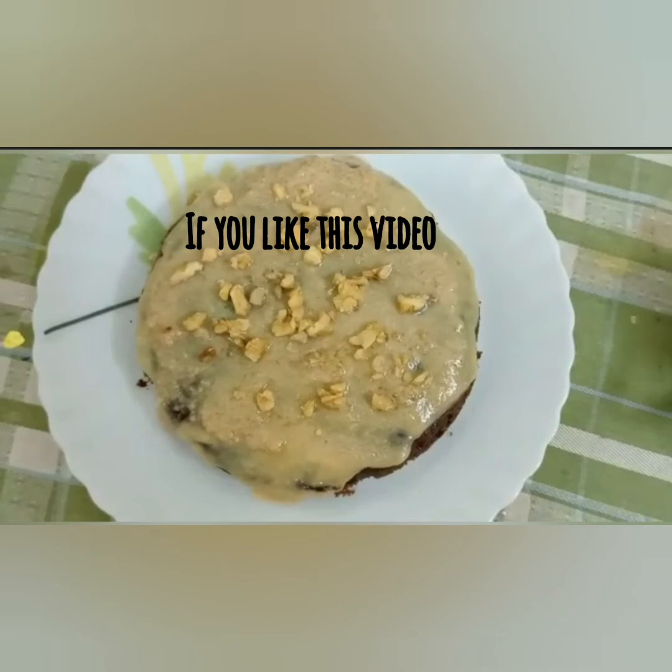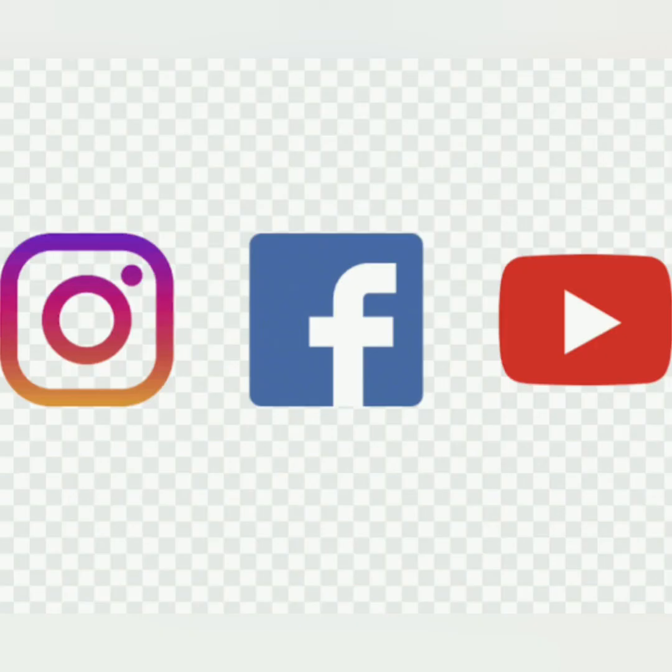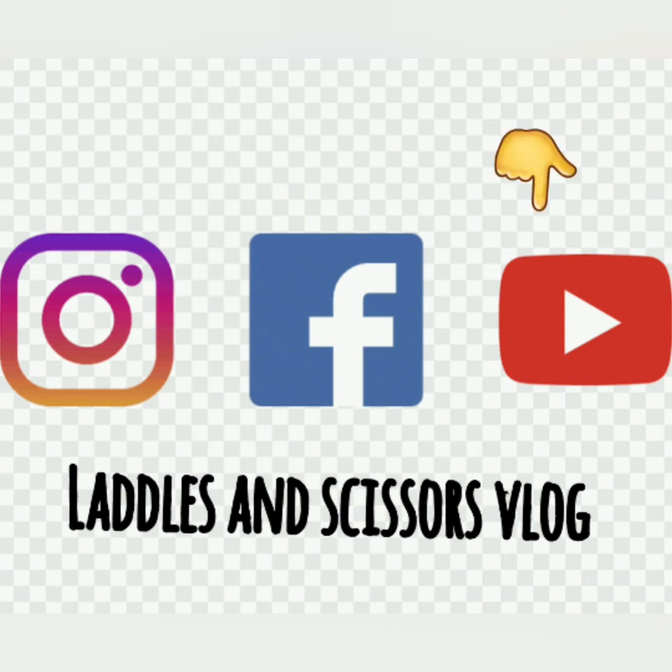If you like this video, like, share, and don't forget to subscribe to my channel. We'll meet you guys in my next video — till then, bye bye! Please follow our YouTube, Facebook, and Instagram pages. See you guys in the next video!